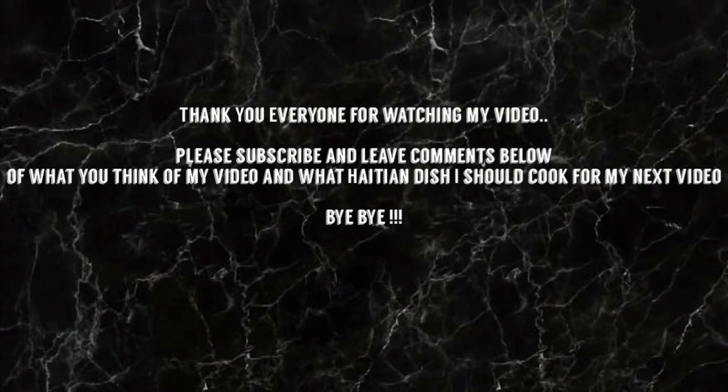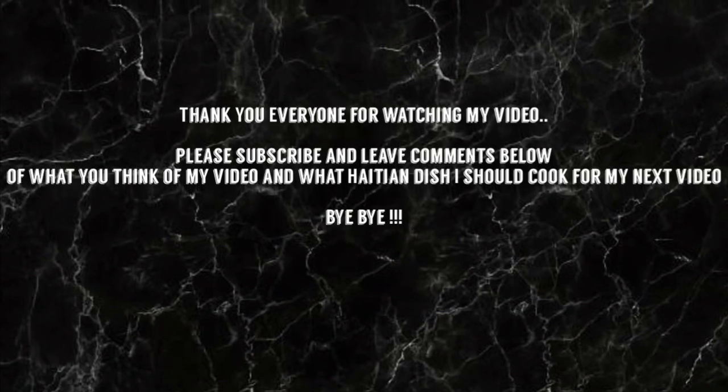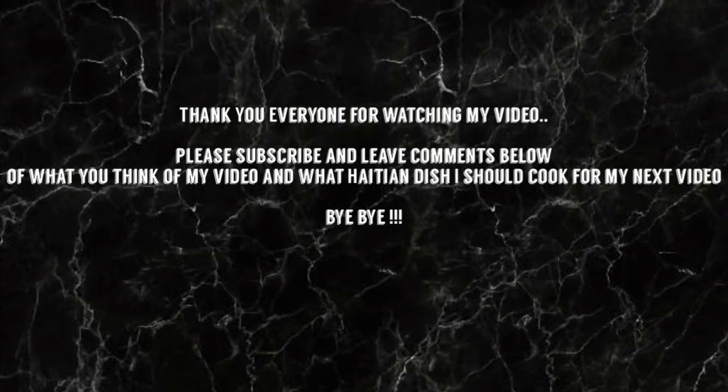Thank you everyone for watching my video. I hope you enjoyed it. Please like, share, subscribe and leave a comment below. See you in my next video. Thank you! Bye-bye!